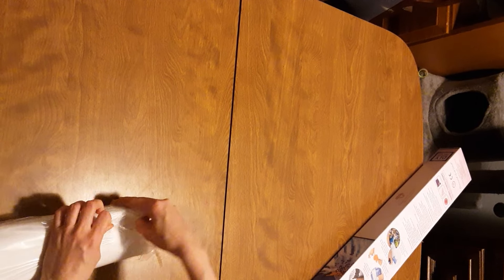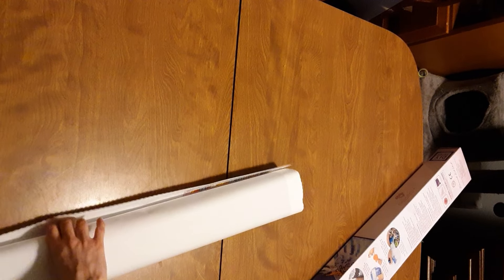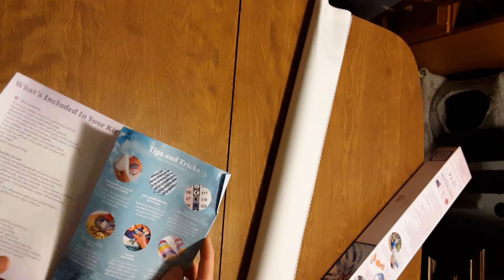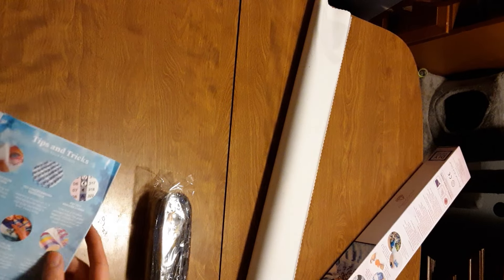It always comes in this protective film. There we go, now it opened - ripped a little bit. Let's see what end we're opening from. We have the same pamphlet that comes in every order. It tells you tips and tricks or what comes in the kits, and there's a video. There are QR codes to the Facebook group.